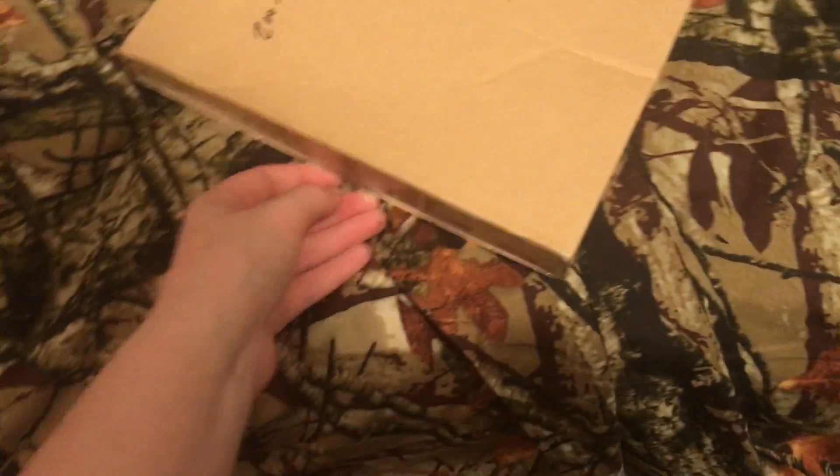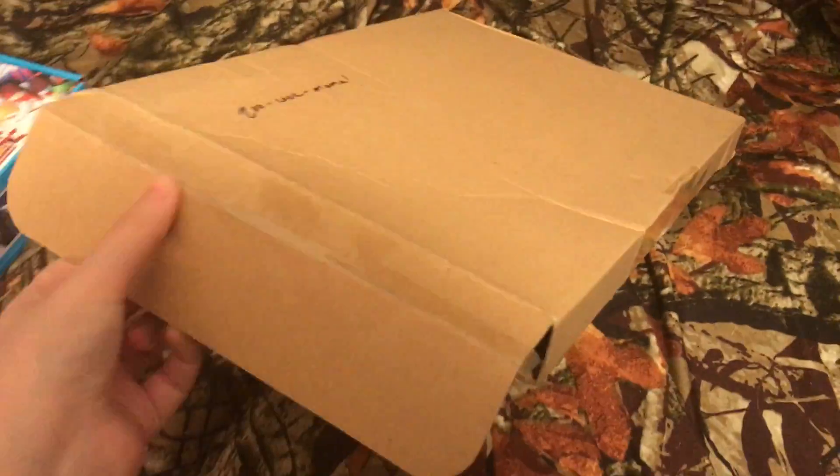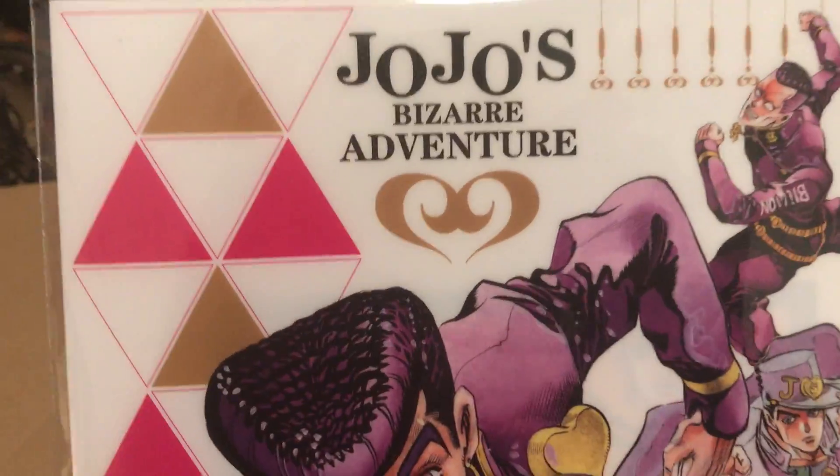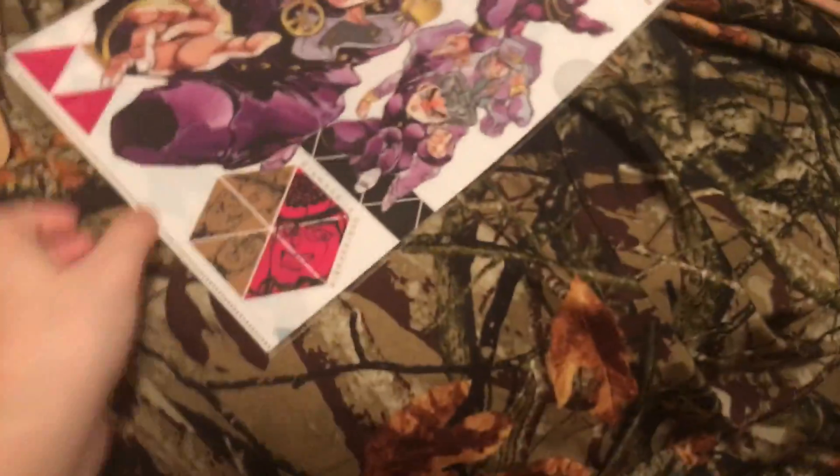I'll open this one first, just to see what's in it. It's like a folder to put your paper and stuff — fancy. It's got a little seal. I'm not opening that, but there you go. You know, I'm a senior, so it moves up.